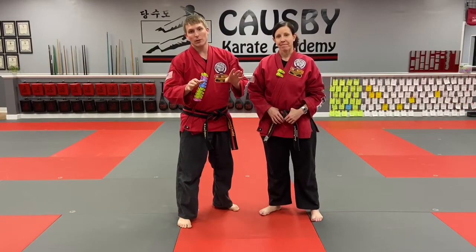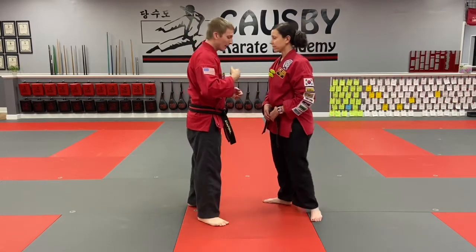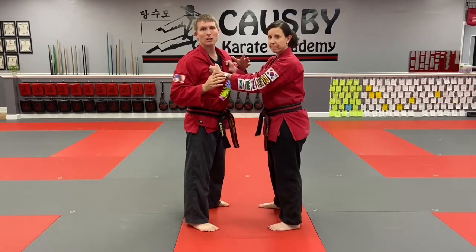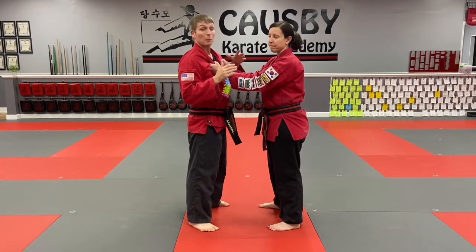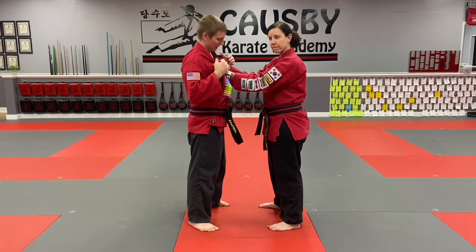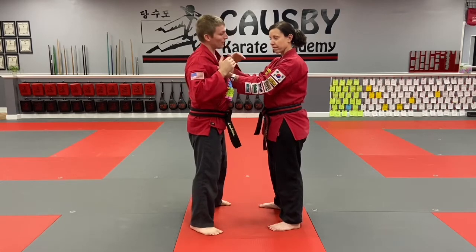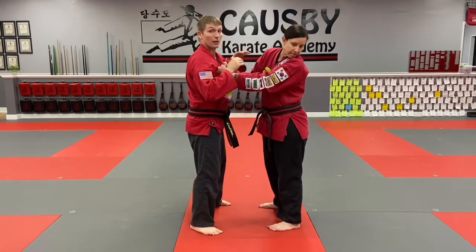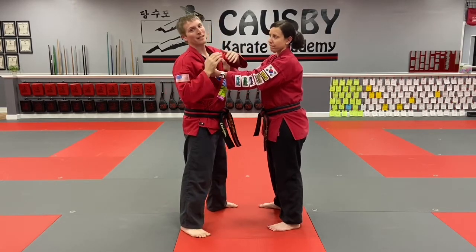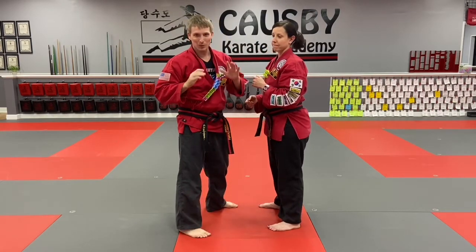Before we get to the third and final one — students often ask: what if they grab on with both hands on the lapel? There are lots of things we can do, but for actual self-defense my first instructor always told me not to ignore the easiest possible solution. From here, if she's grabbing on with both hands there's nothing protecting her — I can strike to the eyes, knee to the groin, there are lots of options that can help me clear this. That's not some sophisticated high-level technique.